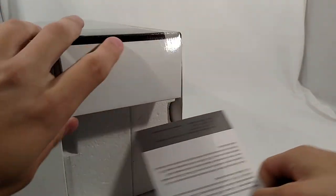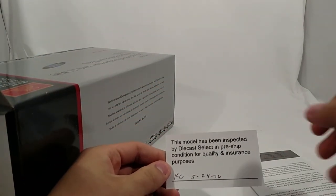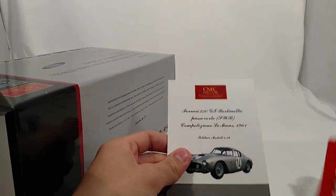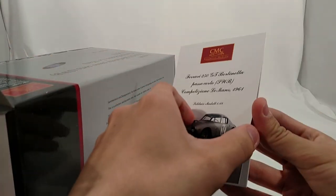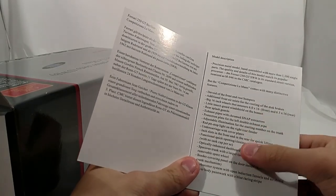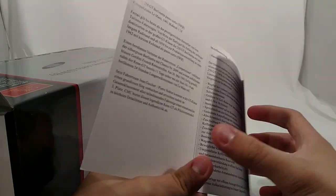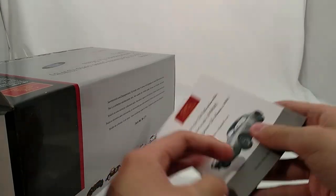But let's get it open then. Inspected by Die Cast Select for quality insurance purposes. A little business card. And then a little booklet with a little bit of a description as to the car and its provenance.